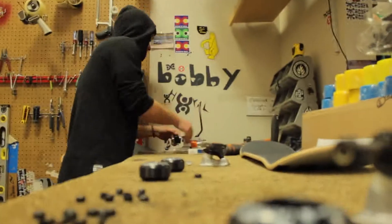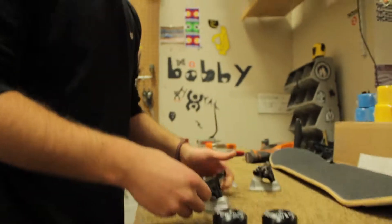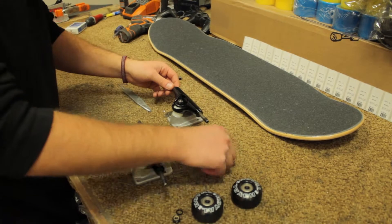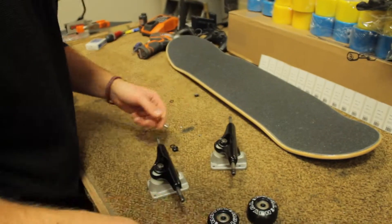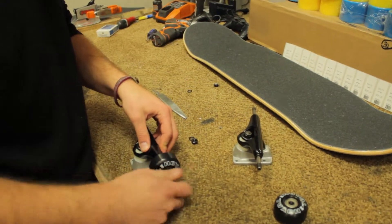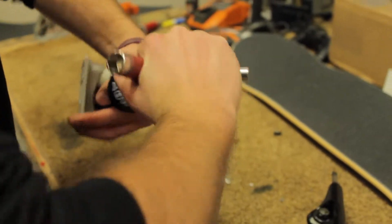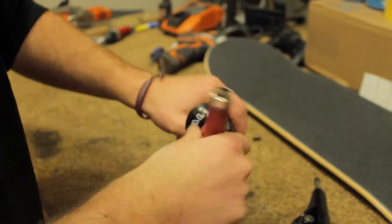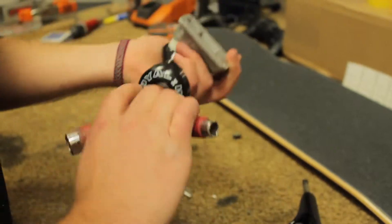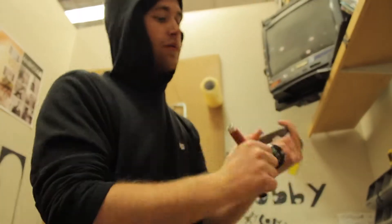Now that we have our bearings in our wheels, we're going to put our wheels and bearings onto our trucks. A lot of skaters don't think the washers that come with their trucks are beneficial, but they totally are — they help your wheels roll more smoothly and reduce play back and forth. Take your handy-dandy skate tool and cinch that down. The less play you can have without stopping your wheel from turning, the better.